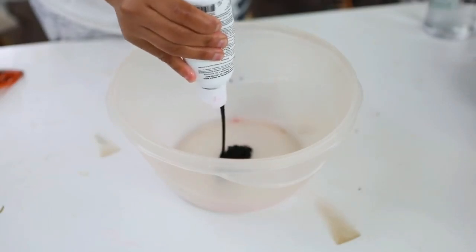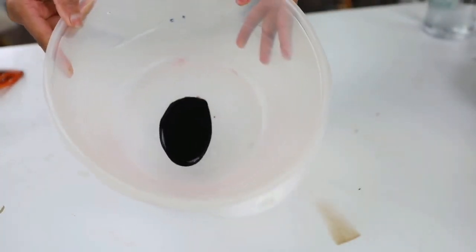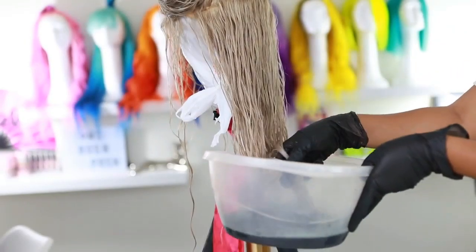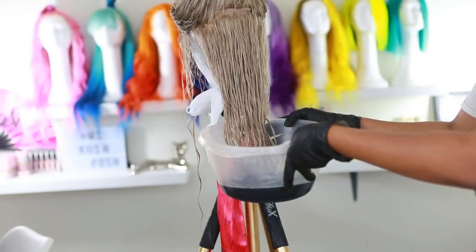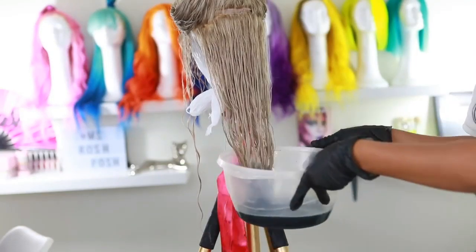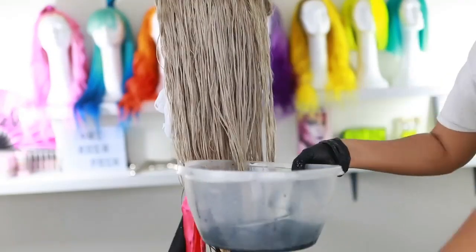I'm putting the dye in a bowl and adding some hot water — we're doing the watercolor method today, keeping it nice, easy, and simple. My wig is still on the wig stand. This is what it looks like after toning. I'm just dipping the hair into the watercolor, and the black dye is going to give it a really nice ombre effect. How far you take the black is really up to you.